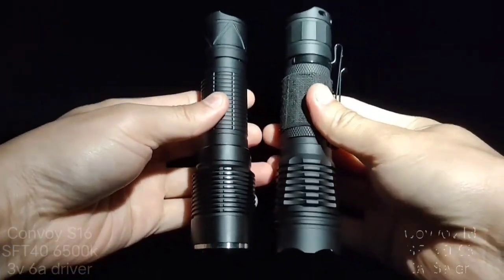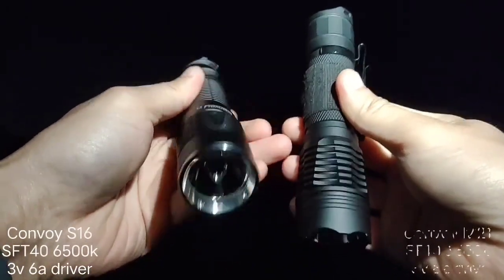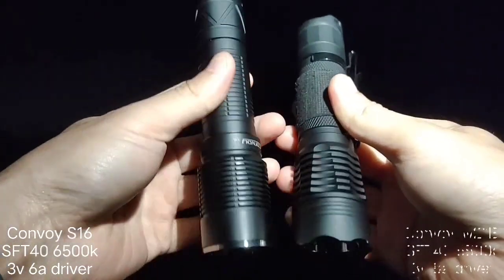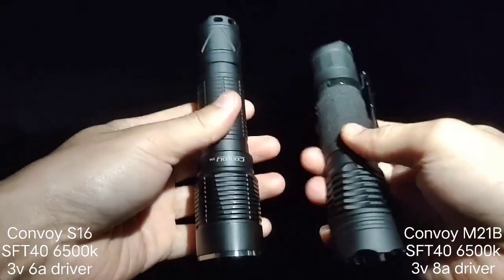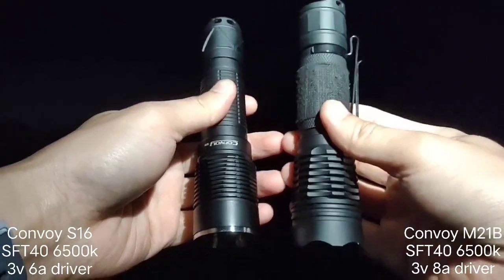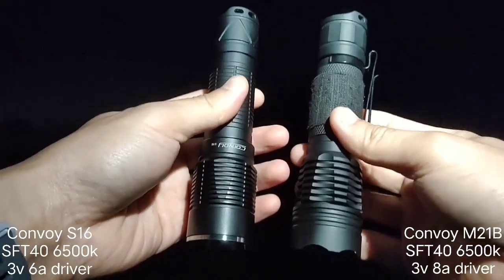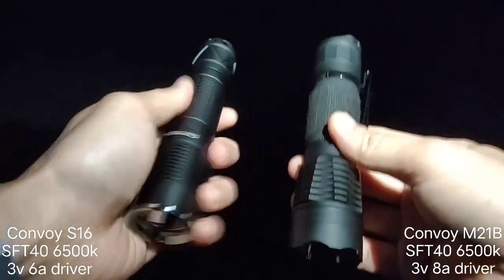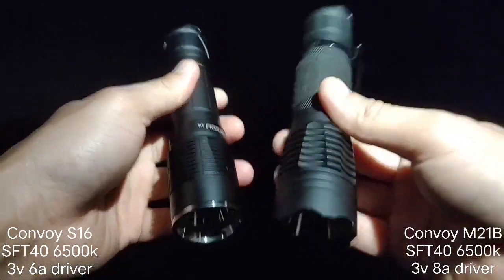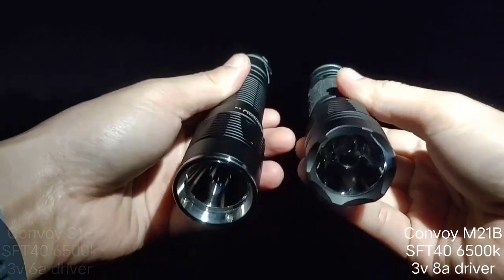Hello everyone, today I'm going to show you two flashlights. On my left side, the Convoy S16 SFT40 with a 6A driver. On my right side, the Convoy M21B SFT40, but this one I have with an 8A driver. So this is S16 6A, this one 8A — the same emitter. Let's see the beam shot.